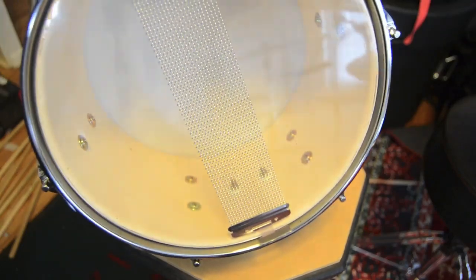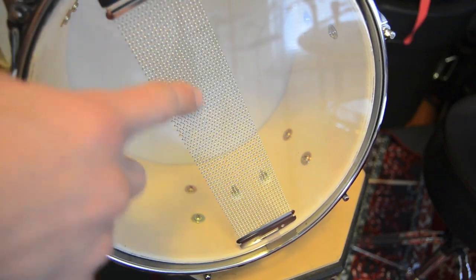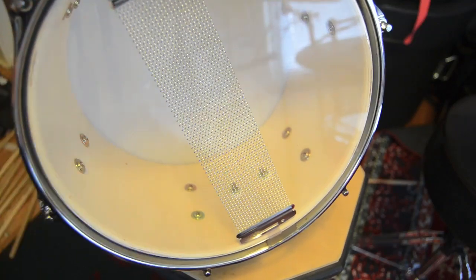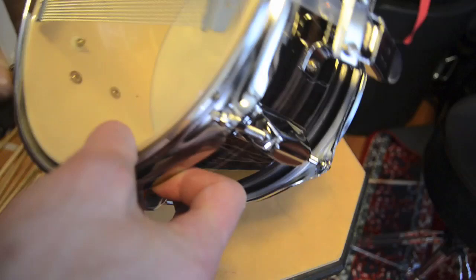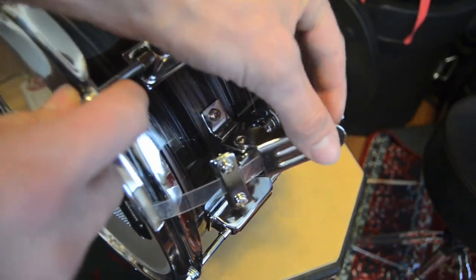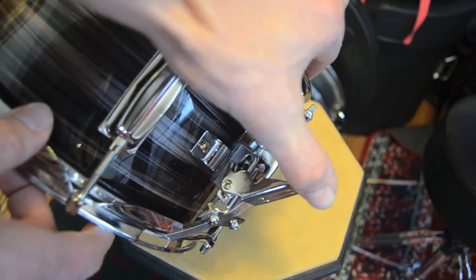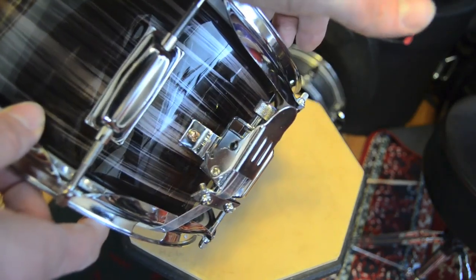I think it's a poplar shell. The parts they skimped out on - these snare wires, you can kind of see, are not super even through here. And they kind of buzz a little bit no matter how tight you tighten them. Part of that might be the strainer. This isn't the highest quality strainer. It catches kind of - like it opens or releases pretty easily, but it catches on the way back closed right in this range.